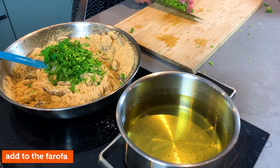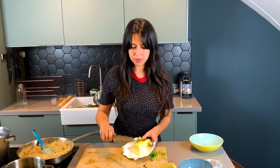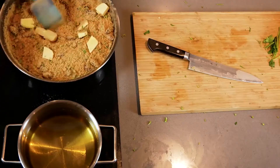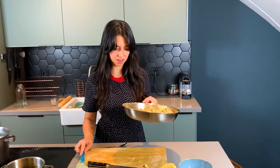To the farofa, you can taste and season. I actually could use a little bit more fat, so I'm improvising a bit — I'm gonna add a bit more butter. I want this farofa a little bit more wet. Yes! Farofa is done! Beautiful!